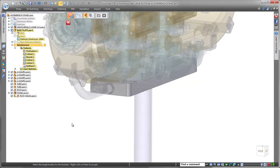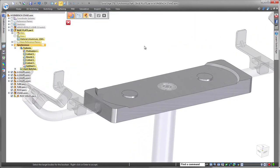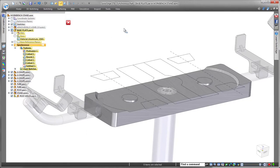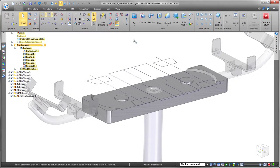Access to the top-level assembly components was crucial to get the correct result. Notice the result after removing material using the top-level assembly components — a perfect fit! This approach produces accurate results and maximizes your productivity.